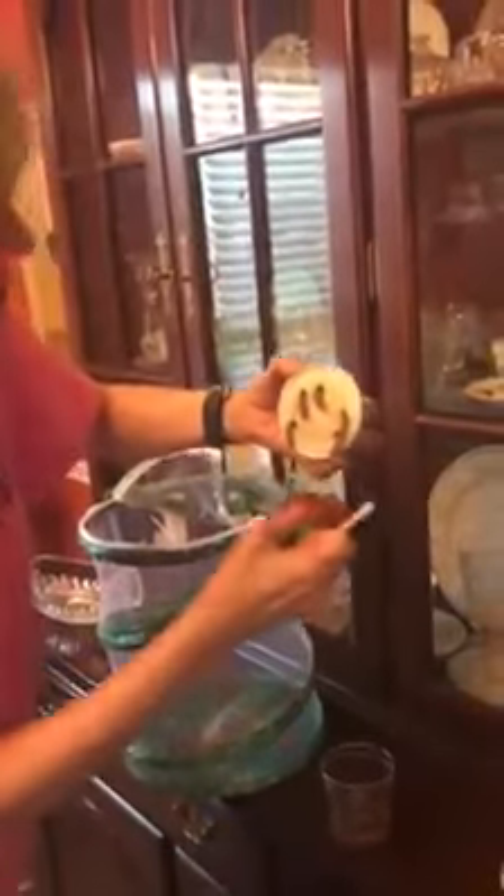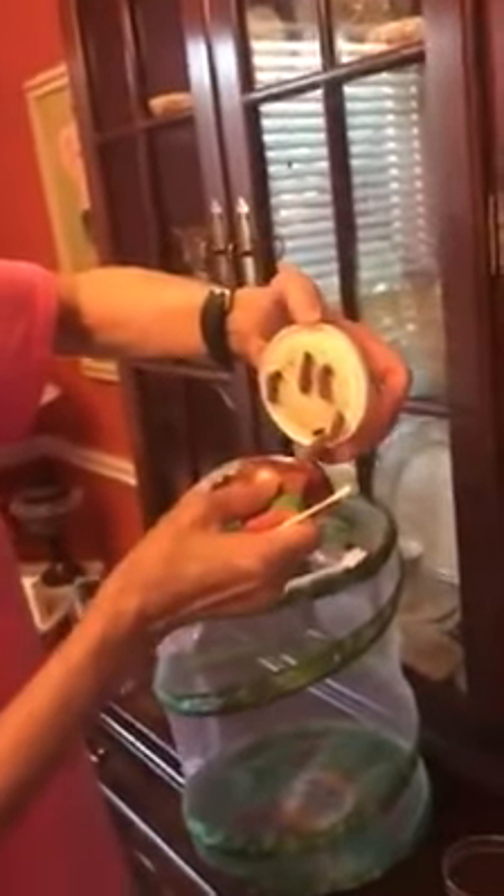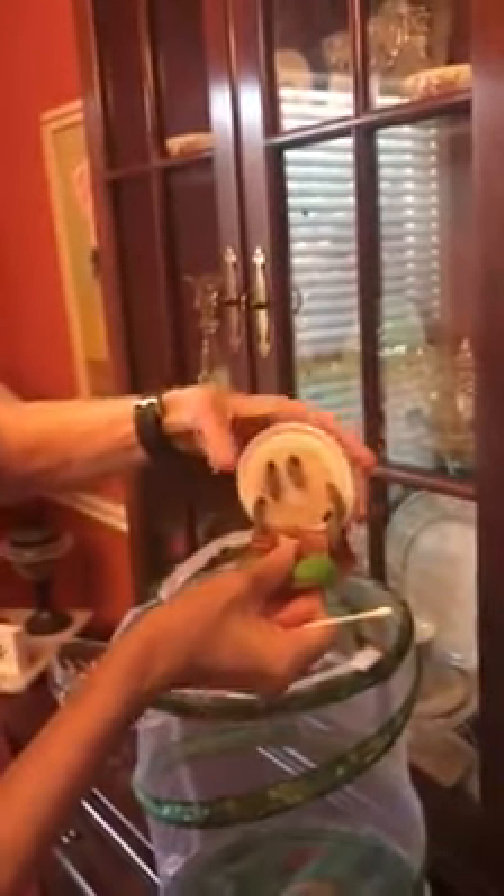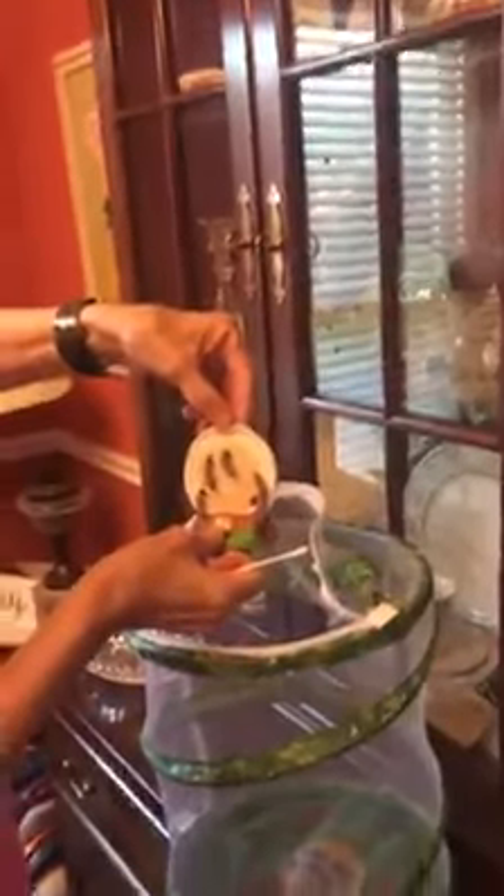I'm going to stick them right here in this little holder so we can turn them a little bit so they won't touch each other. And we're going to sit them right down in their habitat.